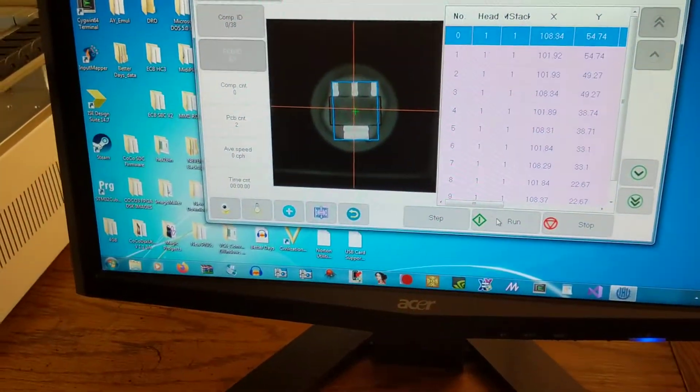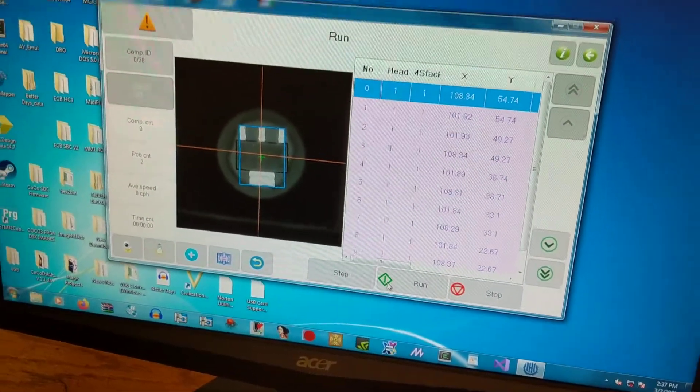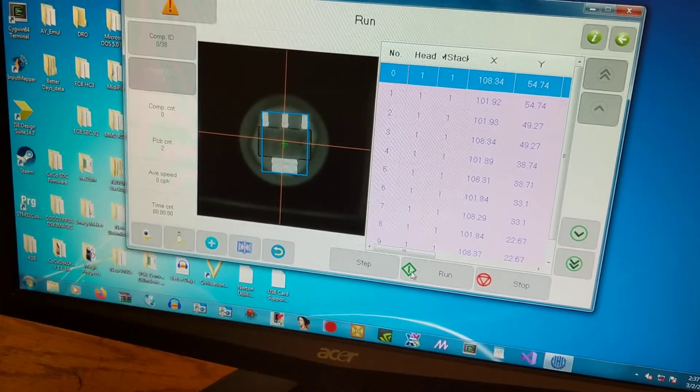I just calibrated it for the board position, and we'll see if we can run through the whole board without any issues.